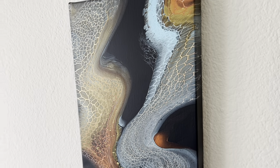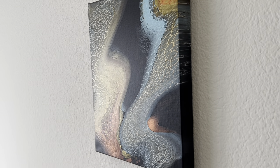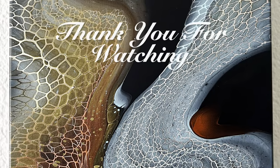Yep, I love it — it's really pretty, look at the metallic shine. Alright, well I hope you like the painting and I hope the tutorial was helpful. Thank you for watching.